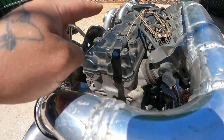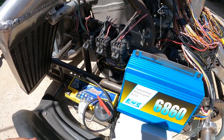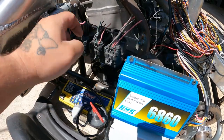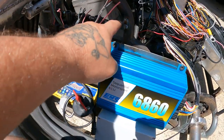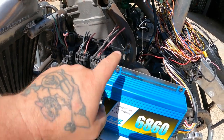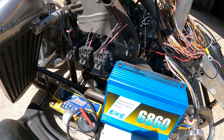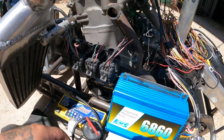I'll just run leads up to the top. Obviously when we put it together — I've just got a threaded rod for now — there'll be proper spacers and whatnot when it's all back together. But they're pretty solid and will do the trick.